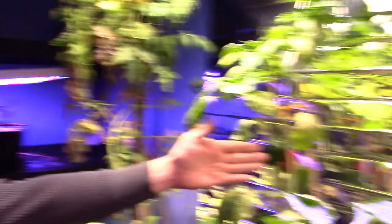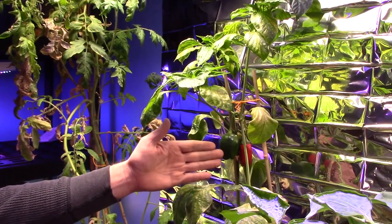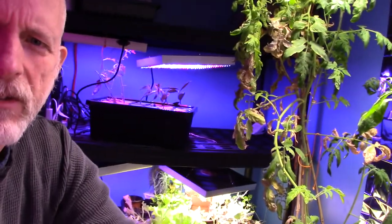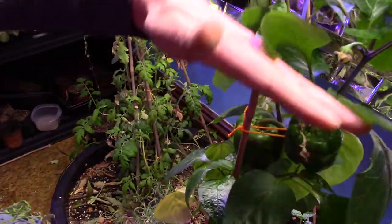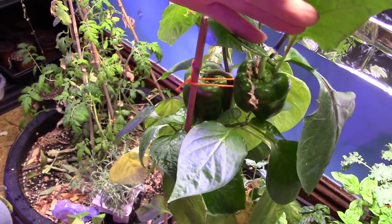Over here, my best product so far. I have two peppers — a green and a red. And over here, I have two large peppers. They're doing quite well. I'm very happy with the indoor garden.